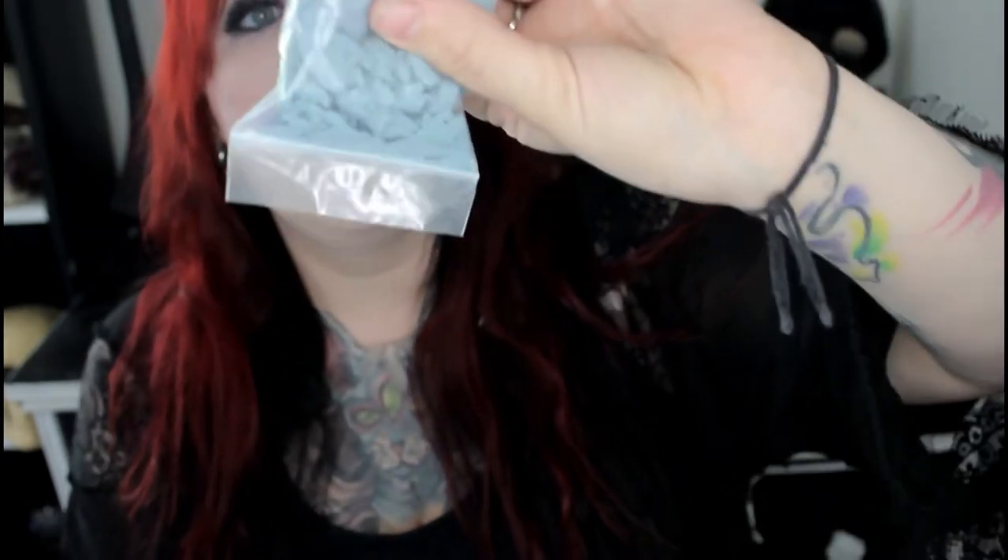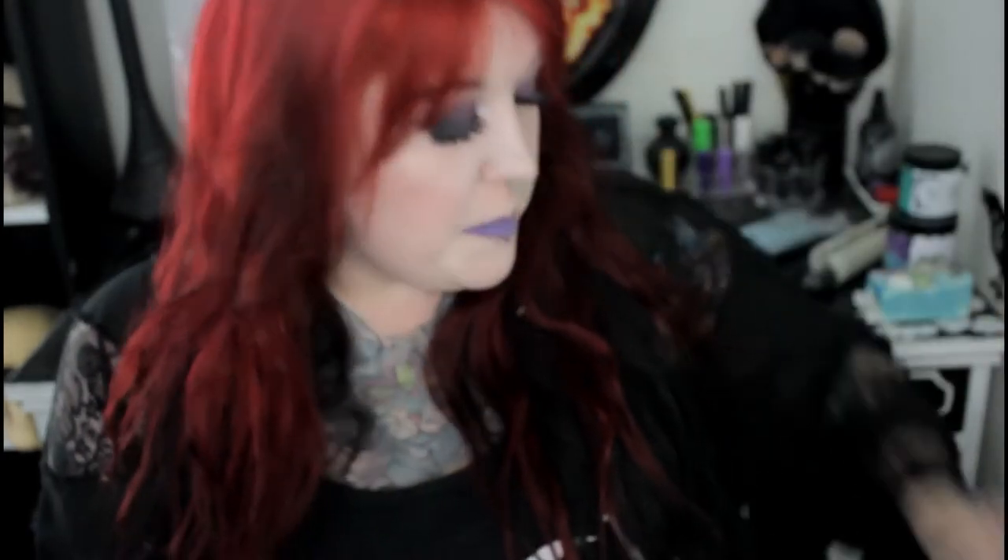This looks like it was a failed bath bomb, so this is some bath bomb crumble. We also have a fruit tea — it's lavender and lemon. There is a little spell that goes with it on the back. It smells really good; I can't wait to steep this.